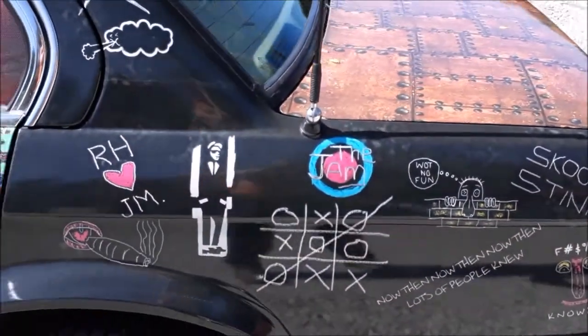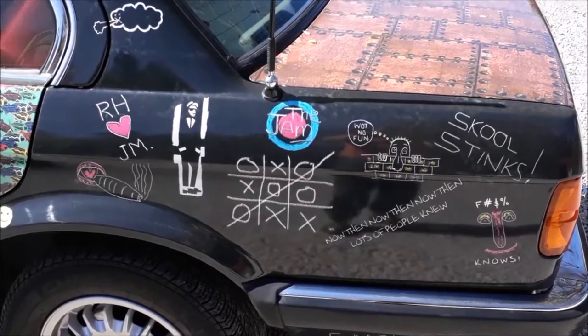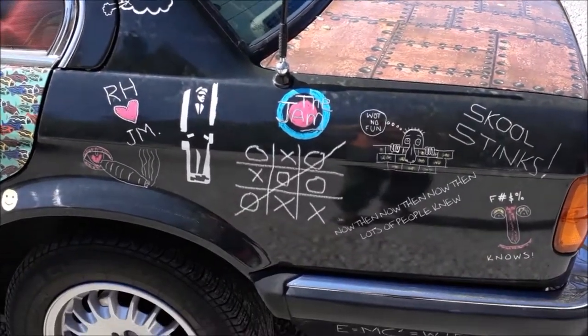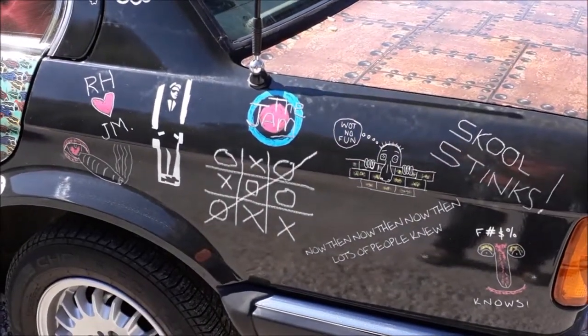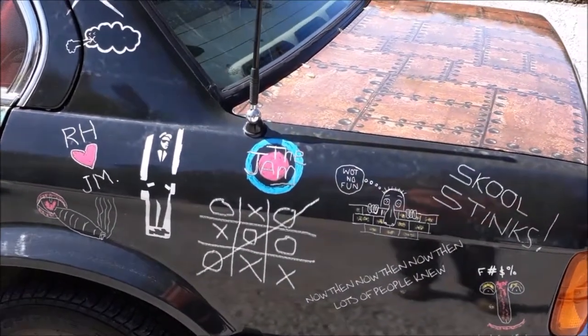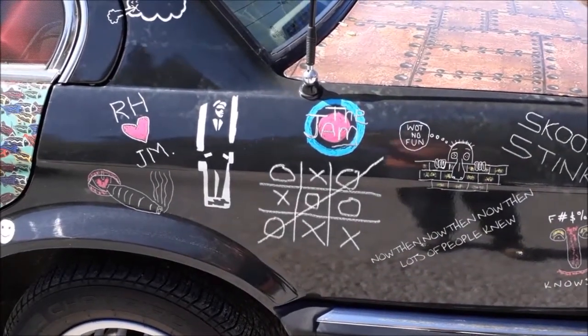Early 1980s school chalkboard inspired me for this one. This is the sort of thing we were scrawling on empty blackboards at the beginning of lessons before the teacher came in, or on our school books at the front.